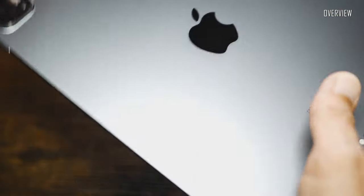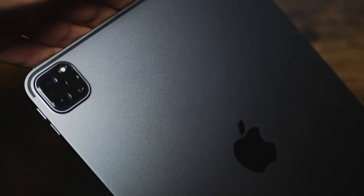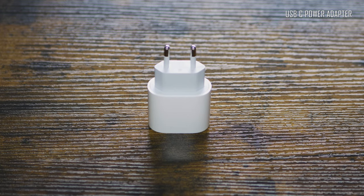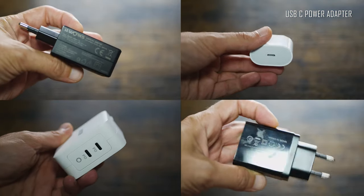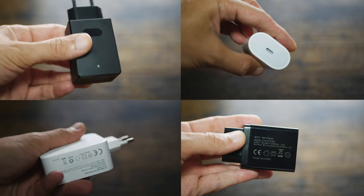Besides the beautiful tablet, the packaging also includes a USB-C power adapter, 20W. It is recommended to use the iPad Pro with the included charger, but I tried a couple of USB-C adapters from other manufacturers and the results were always positive. So I would not worry too much about the 20W-only adapter — it works just fine with any other good quality adapter.